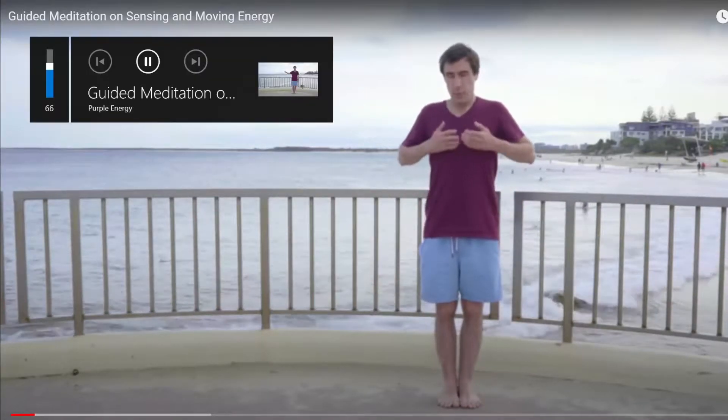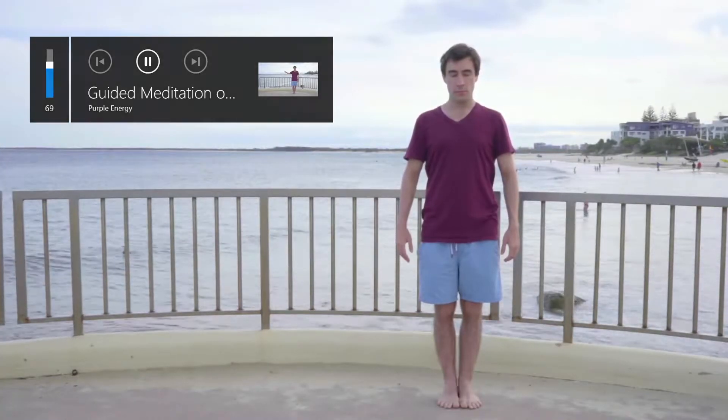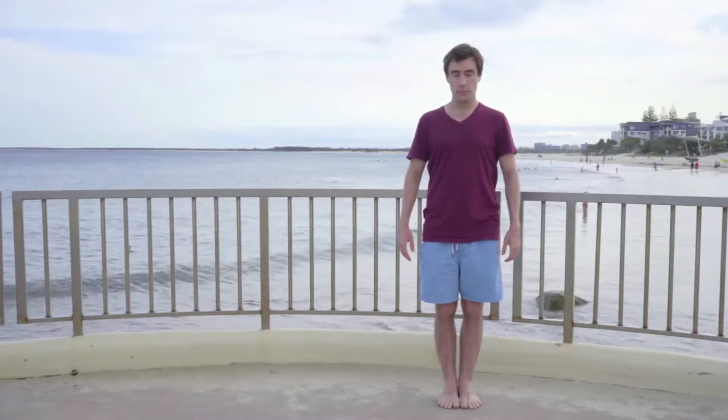Relax and clear your mind as best as you can. Stand with your feet together so long as you are comfortable doing that. If not, you can have them apart.